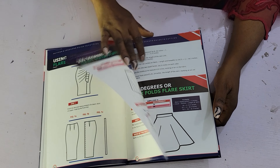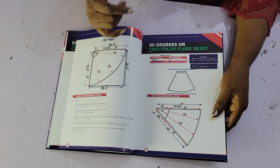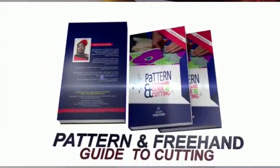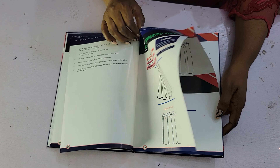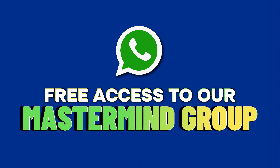So if you'd love to buy this book, you can get our online version of it — the e-copy of this book on the site. After buying the book, you will get instant access to our WhatsApp community where you'll be learning how to cut and sew like a pro.